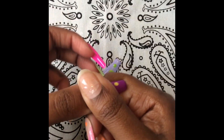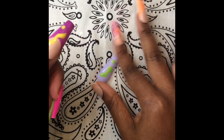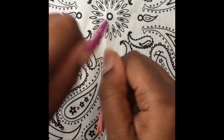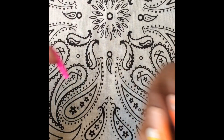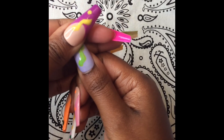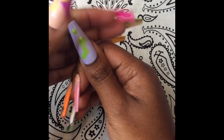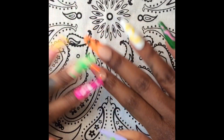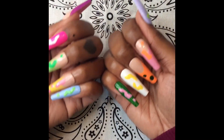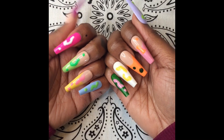A little gentle push back on the cuticle — wait, do I have something on this thumb? A little something something — alright, I think we're good. Gentle push back, and there we have it: a brand new set! This is gonna last me for about a week.